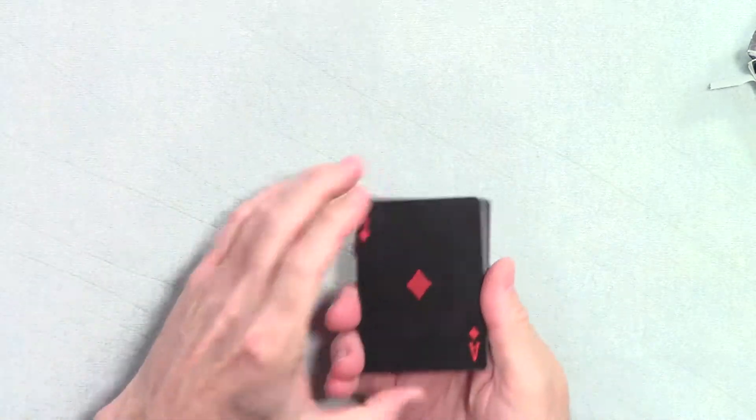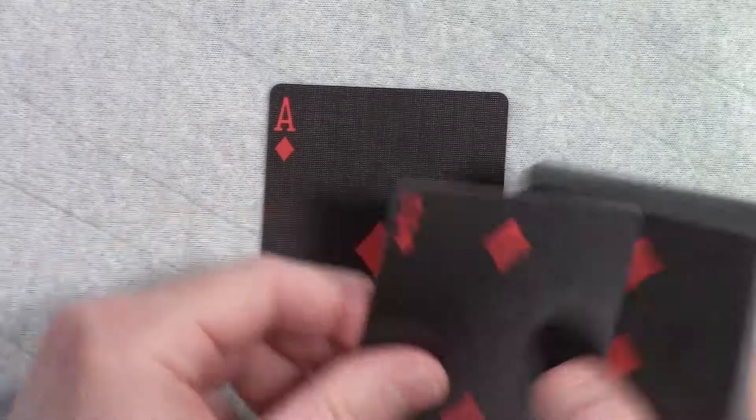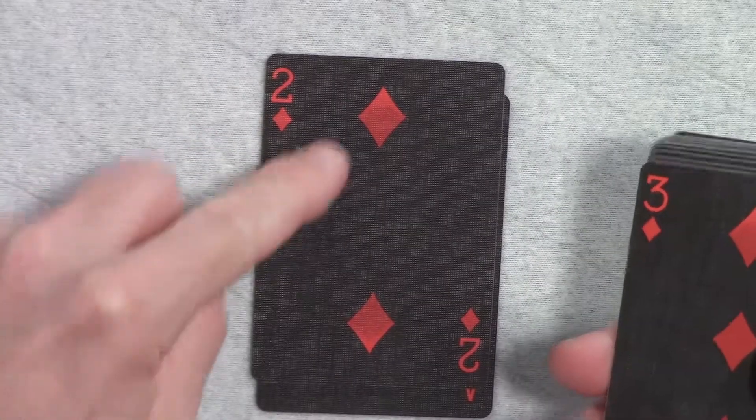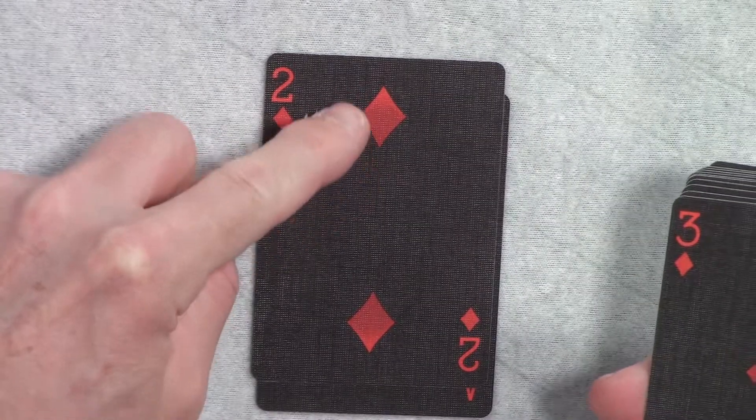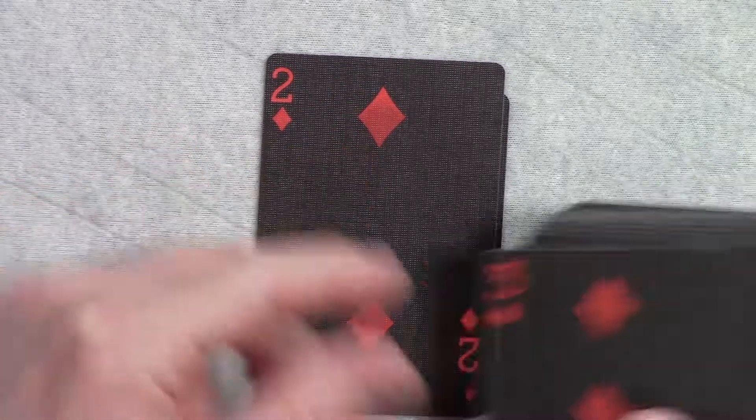Now let me get to the red cards, which are going to look like this. You've got the ace, the two — it's maybe a little hard to tell, but they do have a shadow effect going from a brighter red to a darker red.